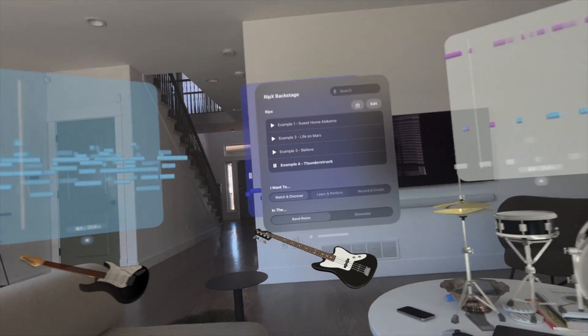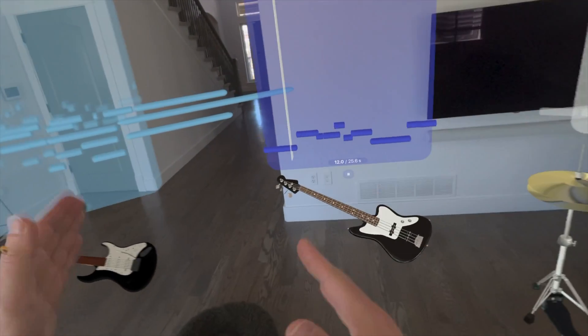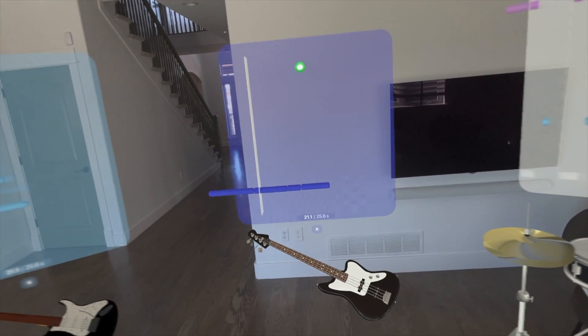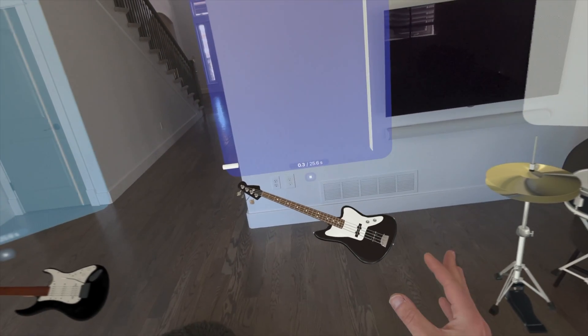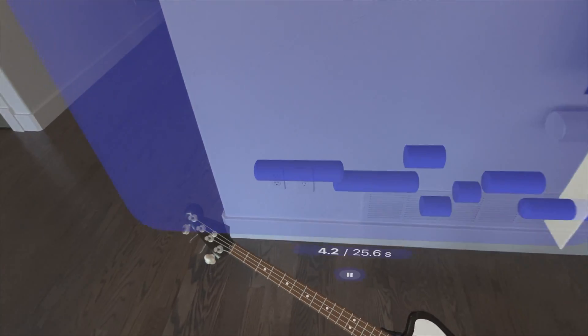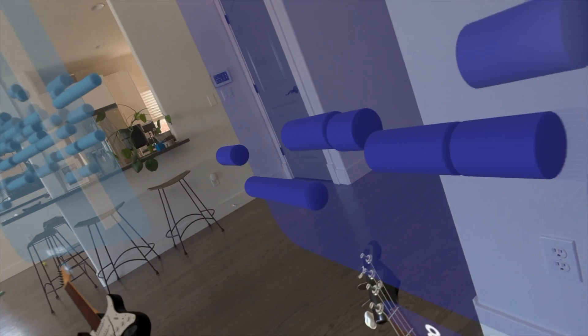I'm keeping the volume a little bit low so you can hear me over it, but I'm going to have to walk around for this one. You'll notice that it has every part of the song broken out. Notice as I walk over towards the bass — it's only 25 seconds in the demo so we're going to play again. As I'm chilling over here by the bass, I can really only hear the bass.